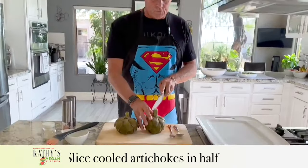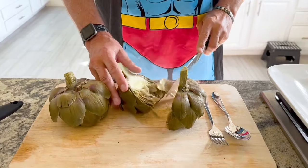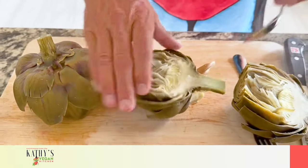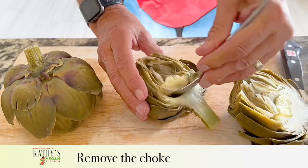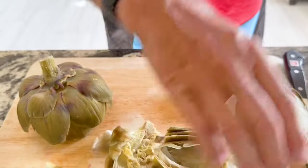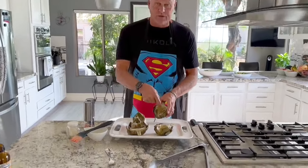The artichokes have cooled to the touch. First thing, we're going to cut directly through the center of the artichoke — very easy because of the steaming. This part is the choke. It's called the choke, believe it or not — artichoke — and if you eat it, you'll choke. The best way to get it out is with a spoon: get below it and just scoop that whole center portion out. It's all inedible. I've removed the chokes from both artichokes.